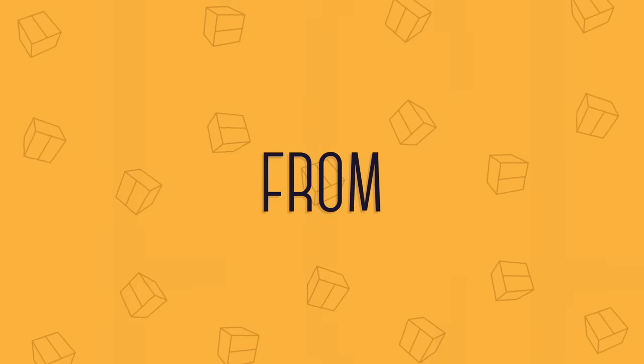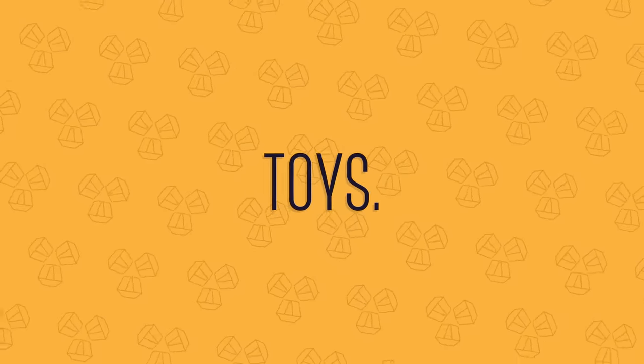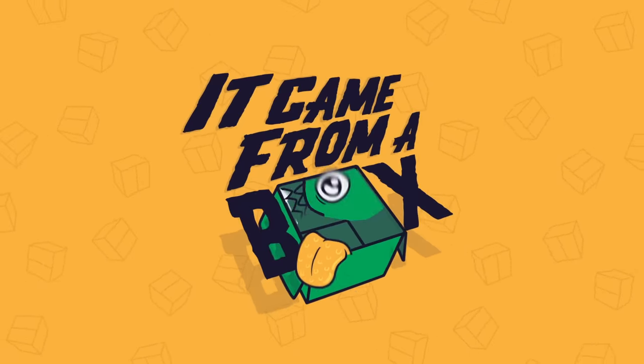Today, we're finally taking a look at the Steam Controller by Valve. Welcome to It Came From A Box. My name is Sergio A.M.